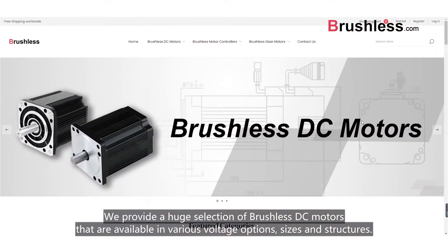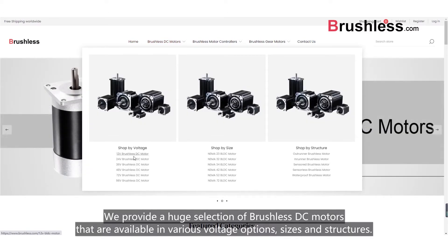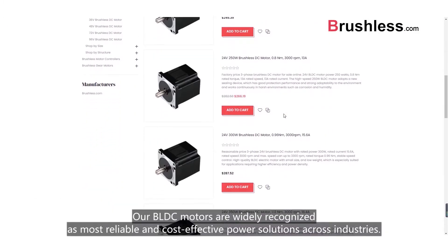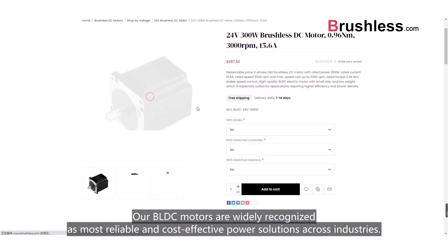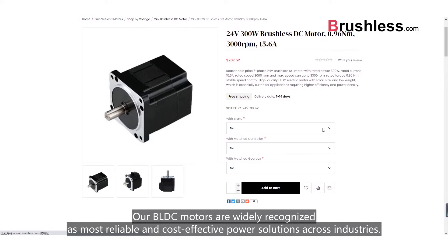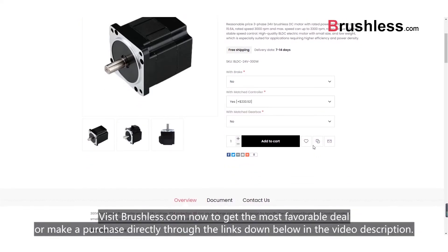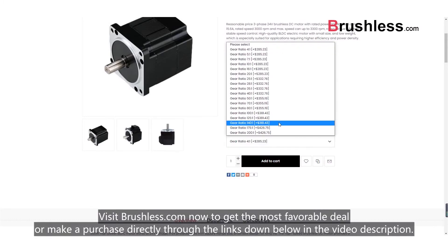We provide a huge selection of brushless DC motors that are available in various voltage options, sizes, and structures. You can easily find the ideal type for your application. Our BLDC motors are widely recognized as most reliable and cost-effective power solutions across industries. Visit brushless.com now to get the best available deal, or make a purchase directly through the links down below in the video description.